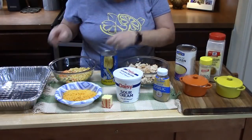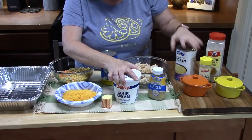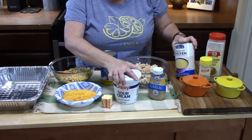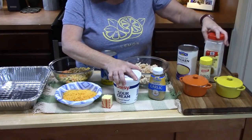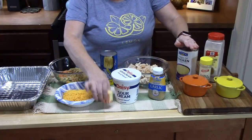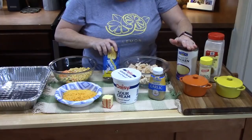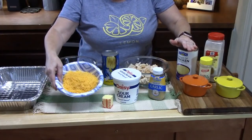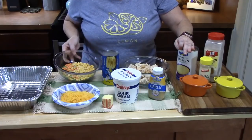Next we have sour cream, minced garlic, and cream of chicken condensed soup. For seasonings we have onion powder, garlic powder, salt, and pepper. We've got a little bit of butter, a can of biscuits, some cheese, and frozen veggies — peas, carrots, and corn. And it's all going to happen right in your baking dish.